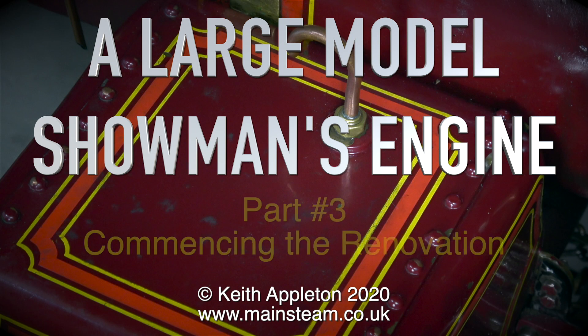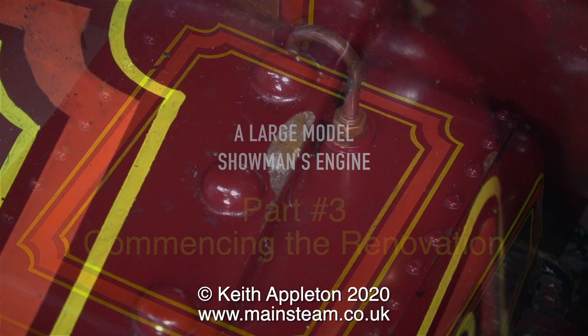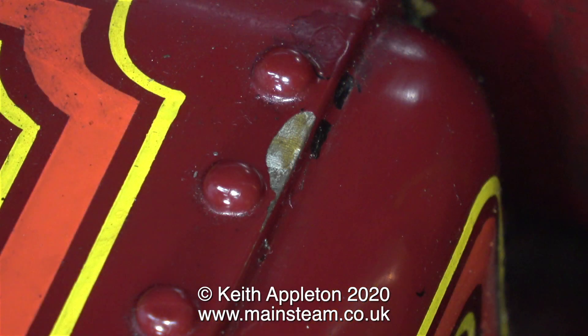Welcome to a large model showman's engine part three. This episode is called 'Commencing the Renovation' and I'm going to begin by having a look at the paintwork.